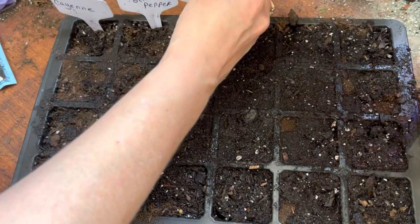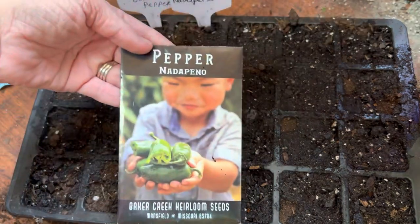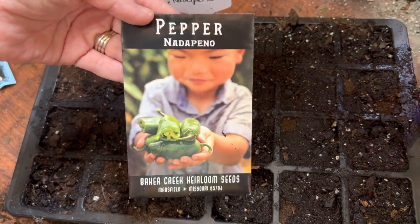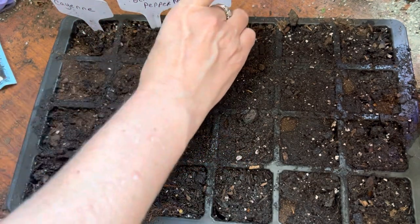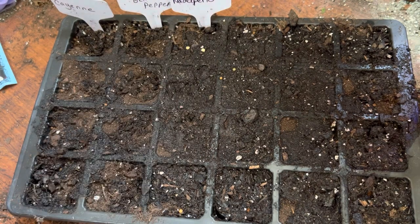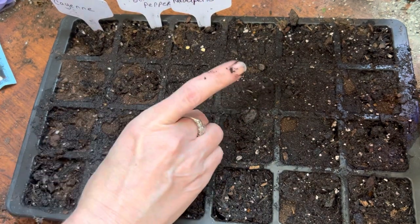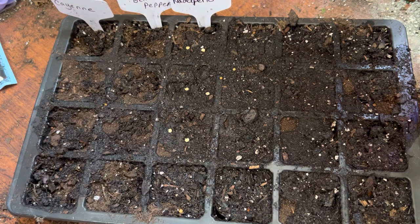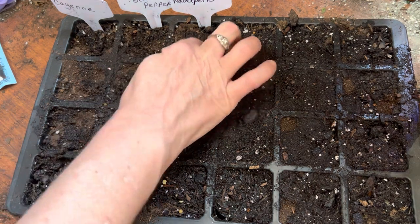Next I'm going to be starting my Not-a-Pinos, which are jalapenos that don't have the heat to them. I grew these last year and they did pretty well, so I wanted to do them again — they are a repeat for me. I'm putting two seeds in each cell, just hoping that at least one of them will germinate. If both of them do germinate and I run out of room, I could separate them and then up-pot them. I did it this way last year and it seemed to work out pretty well.